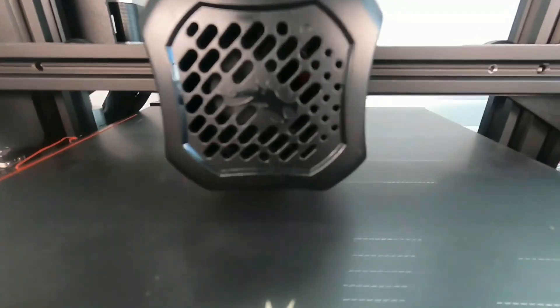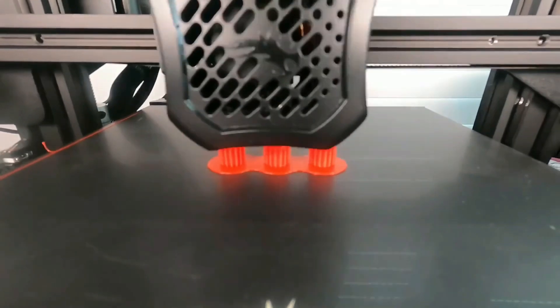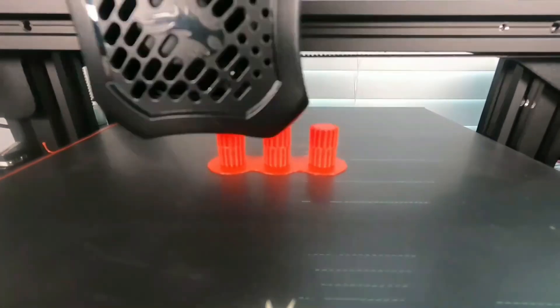I also designed a camera mount that attaches to the bed of my 3D printer so that the 3D print is always centered in the camera and stays still. I think it's pretty cool, though I probably could have used a more wide-angle lens. Let me know what you think about these time lapses.